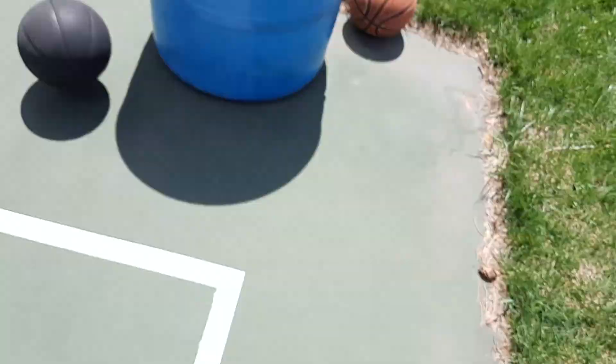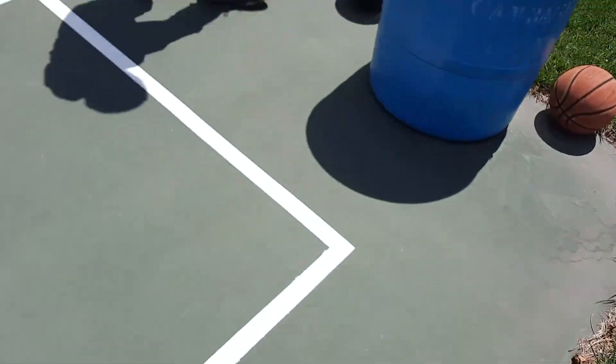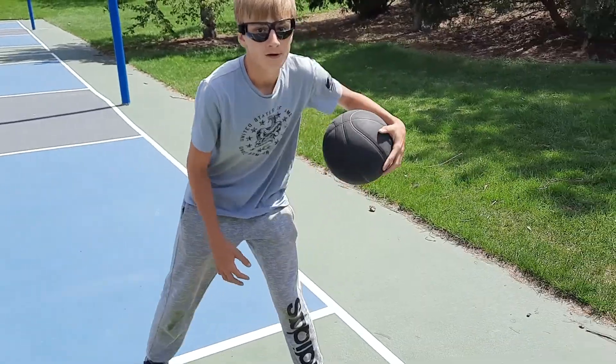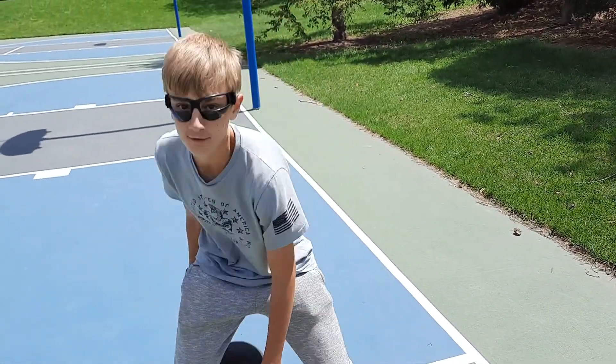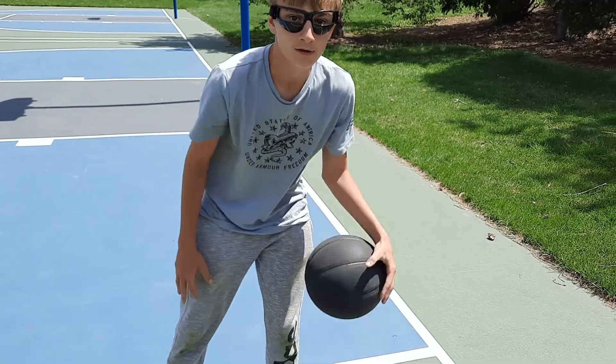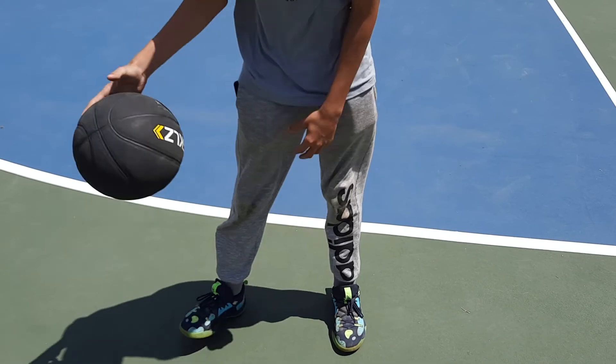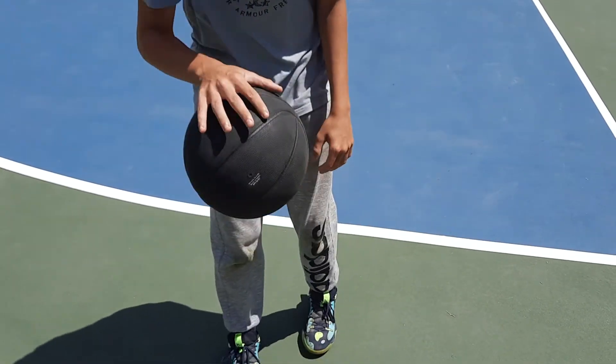We reviewed that in our last video, so go make sure to watch that. You almost knocked out my rowdy. Well, good, because they don't sponsor us yet. Look at those handles. I can't see the ball at all, so this pretty much works.